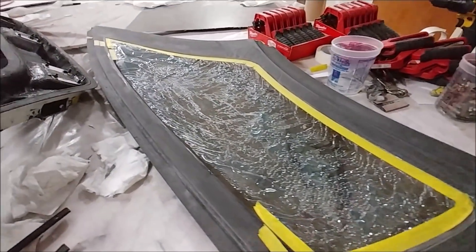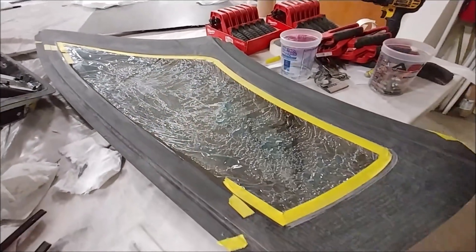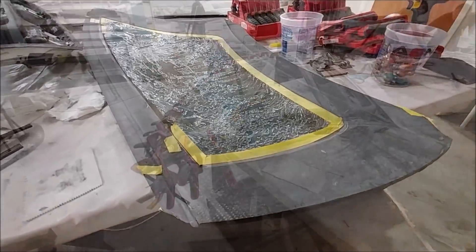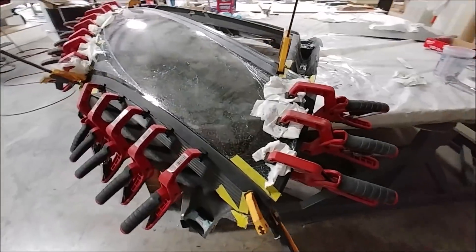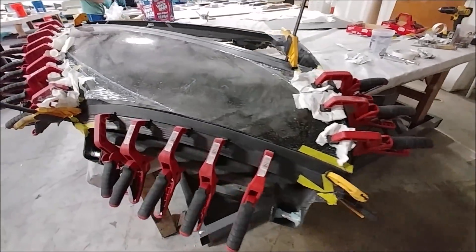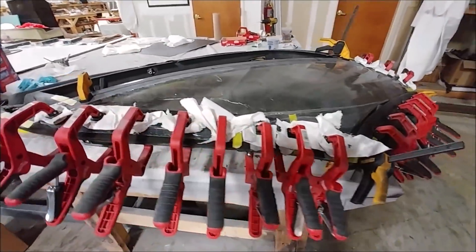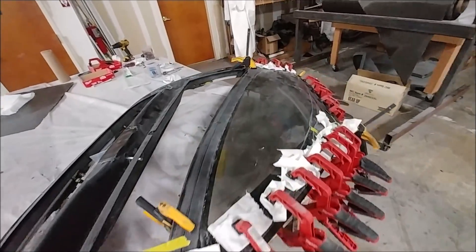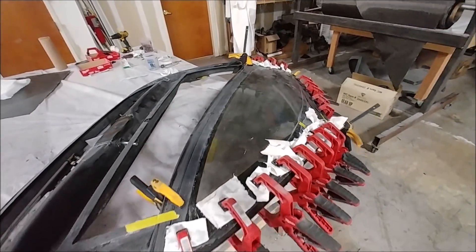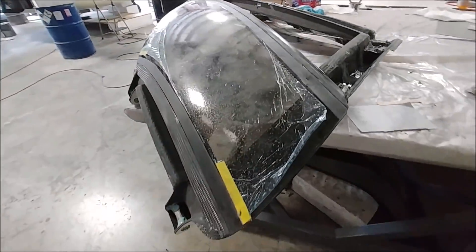Here it's all prepped and ready to have the hysol put on the frame itself and then clamped into place. This is what it looks like all clamped up — you can see the yellow tape on the corners; that's how I'm indexing it left, right, up, and down, because I'm trying to get a 3mm gap between the front window and this window, and a 3mm gap between this window and the rear window. Hopefully just doing it this way it aligns nicely.